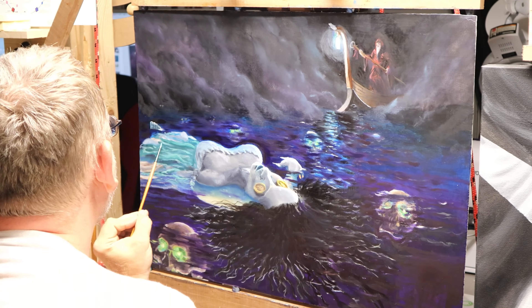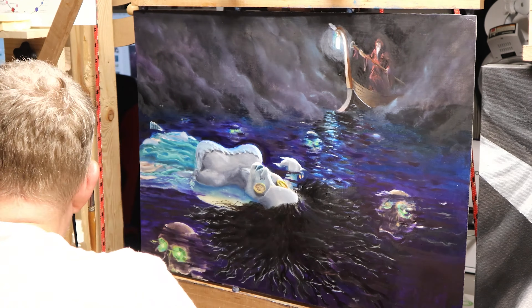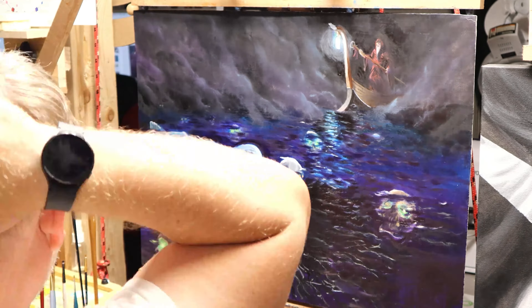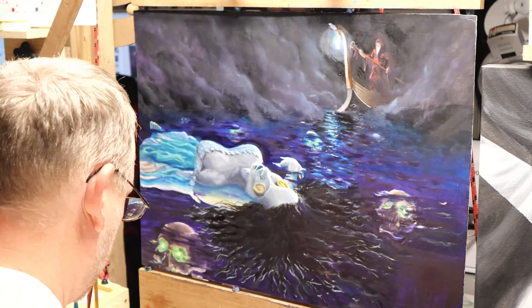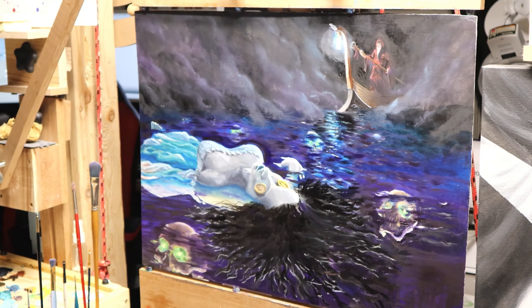As I go I'm continually adding more detail into the fabric. I grabbed a lot of fabric reference — wedding dresses in water and things like that — which was a big help, but unfortunately a lot of that reference was from poor angles and I just couldn't translate that into the angle I needed.